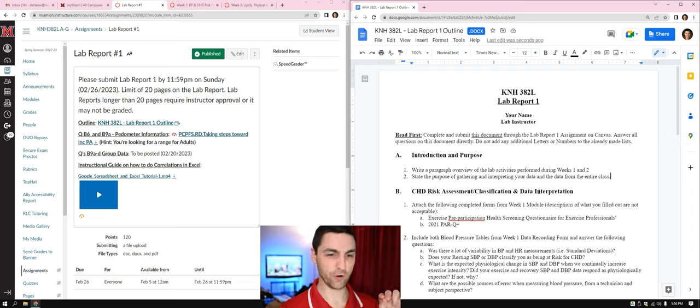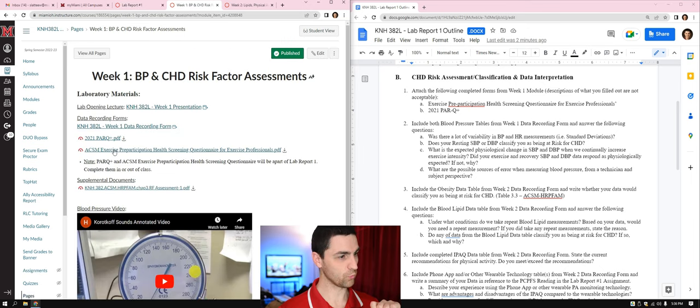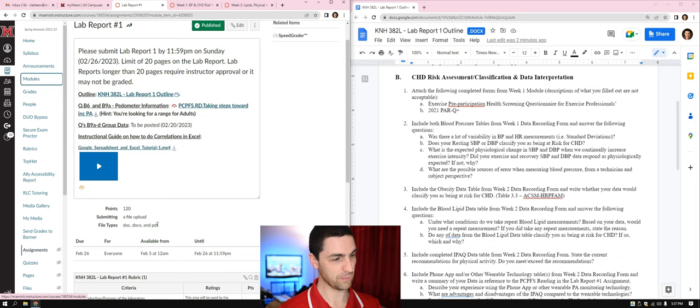Section B: coronary heart disease risk assessment and classification — data interpretation. Attach the following completed forms from the week one module. Descriptions are not acceptable. We have the PAR-Q+ and the ACSM files. Download them, complete them, and you can either screenshot and paste them in here, or attach them as completed PDFs when you submit the document.